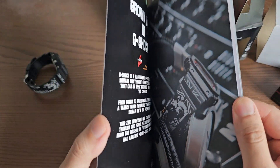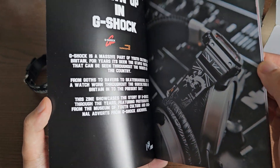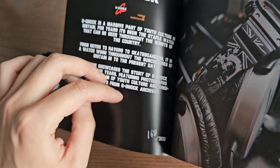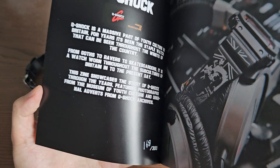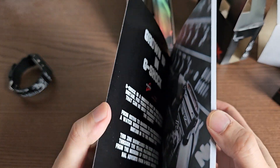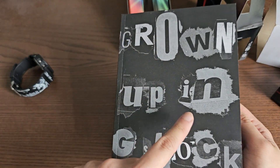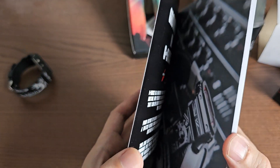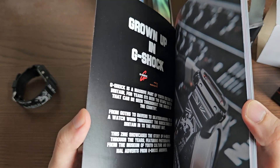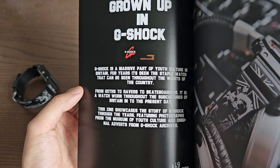I'll go through the whole book so you can see it — you can pause the video to check out all the nice pictures. On the bottom left corner it confirms this is limited to 300 pieces — only 300 watches made and 300 of these books. The title of the book is 'Grown Up in G-Shock,' for G-Shock's 40-year anniversary, about people who literally grew up with G-Shocks on their wrists. G-Shock has been a massive part of youth culture in Britain for years.